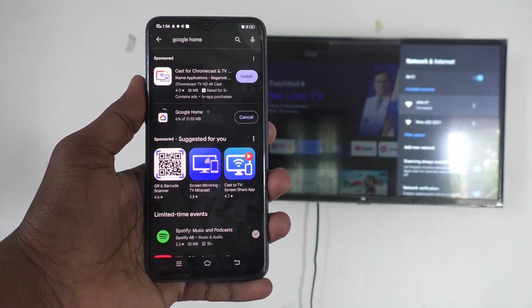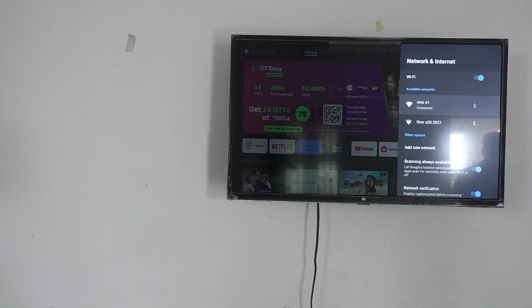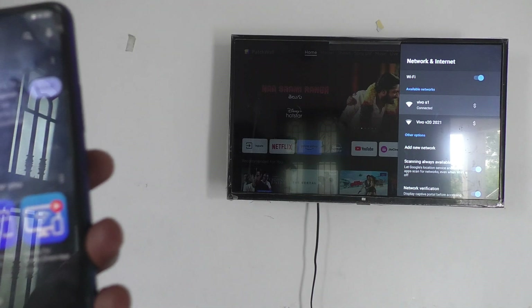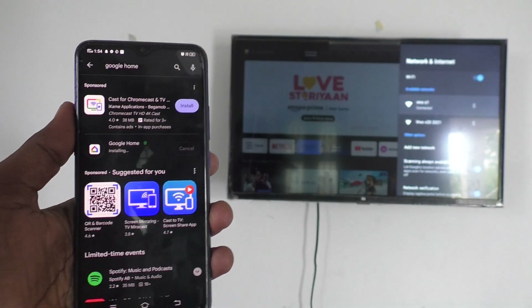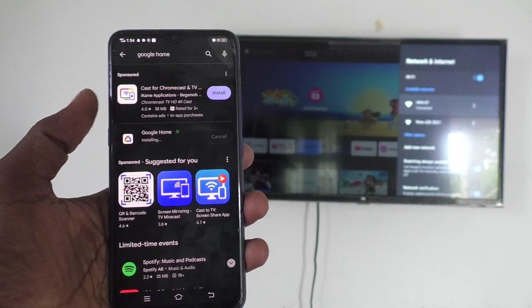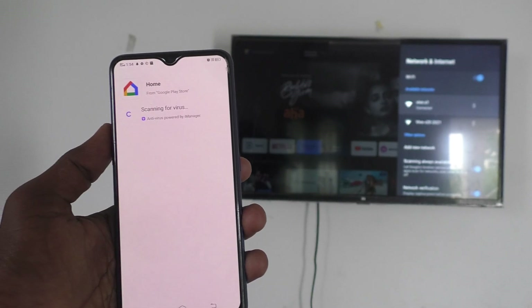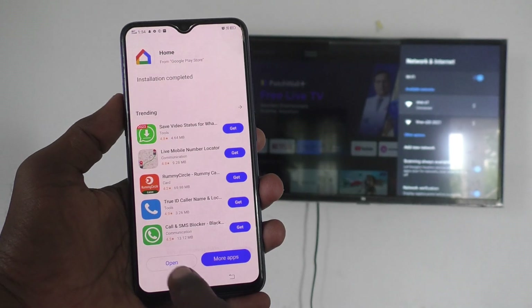It is installing now. Just wait. Scanning for viruses — and click on open now.